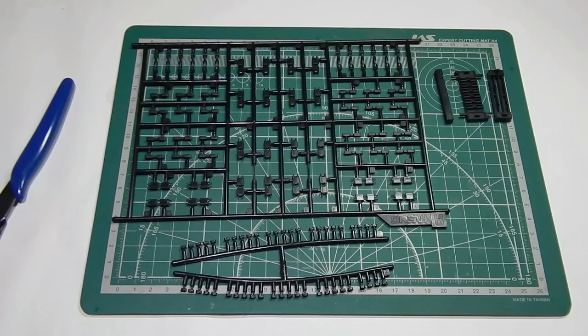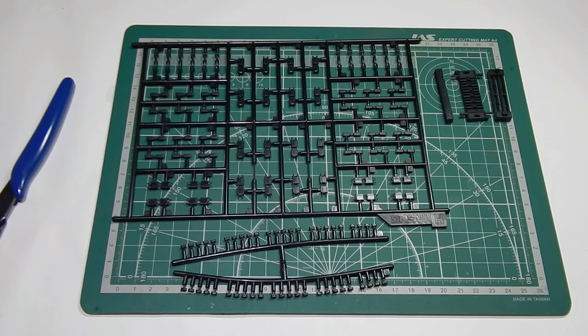Приветствую вас, уважаемые друзья и коллеги по хобби. Продолжаю сборку Т-72Б3 от фирмы Мэнг. Модель любезно предоставлена мне магазином Я Моделист, за что им огромное спасибо.